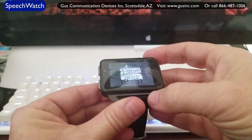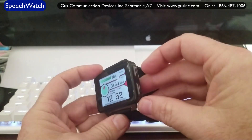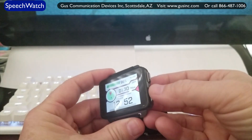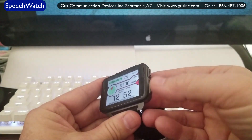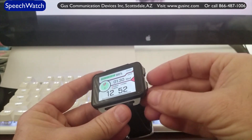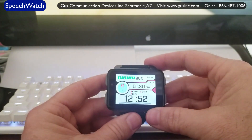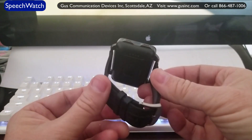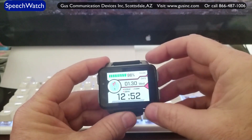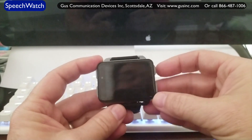Coming over to the right side of the watch, this button is your back button — like going back to the previous page or screen. This is your home button, like the home button on an iPad or Android tablet, which takes you back to your home screen. Here's your home screen. It's a 2.2-inch screen, but it's super functional as a speech device as well.